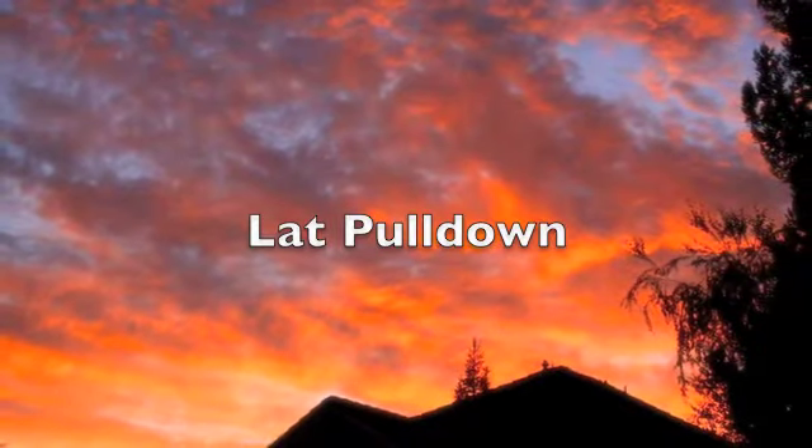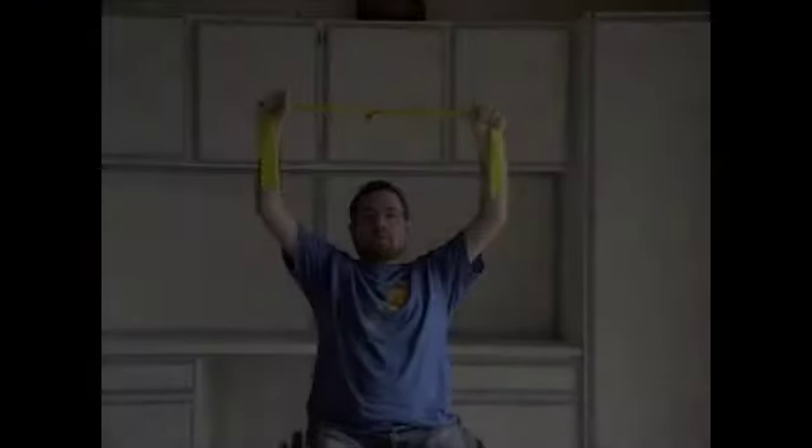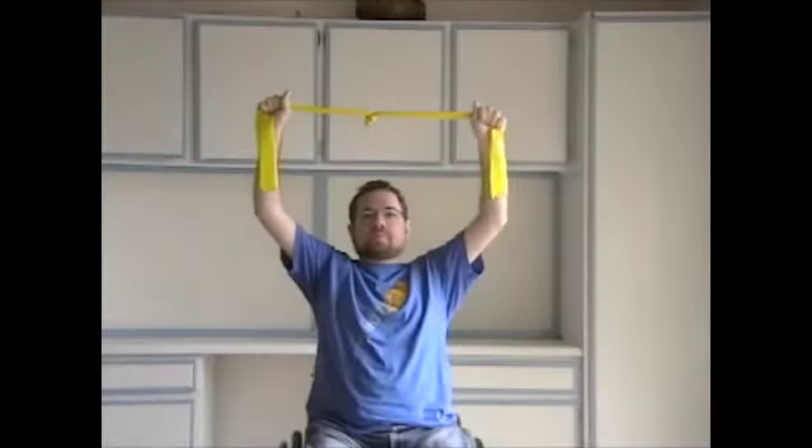Seated lat pull down. To start, have both hands at the end of your resistance band, then raise it directly over your head.